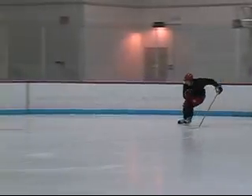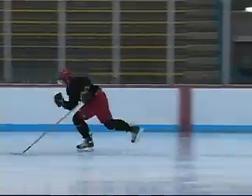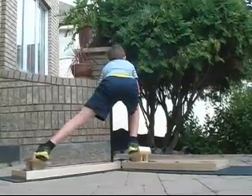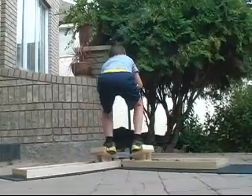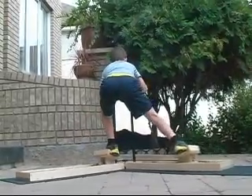Skating is legs, legs, legs. Achieve maximum power from each stride. Condition the skating muscles in a skating environment. Learn and memorize good weight transfer on all your pushes. Develop mind memory and muscle memory of the proper skating technique.